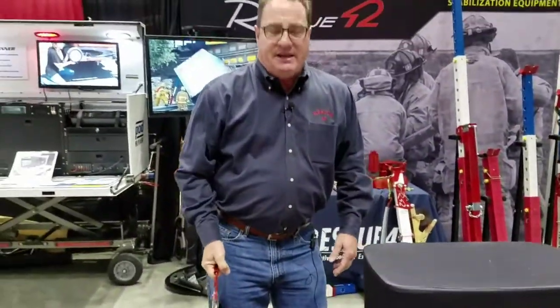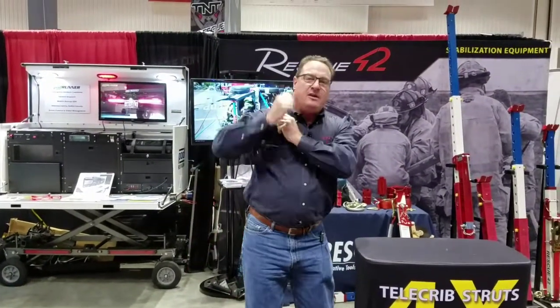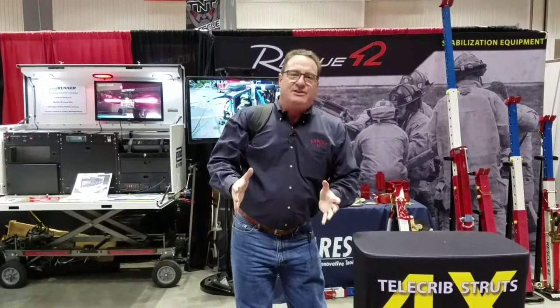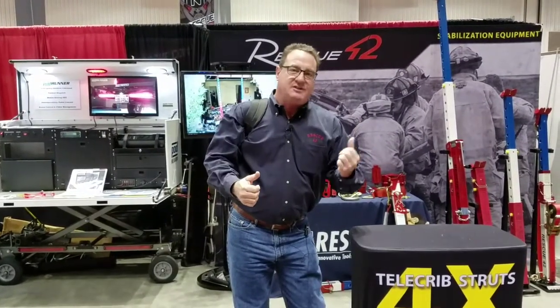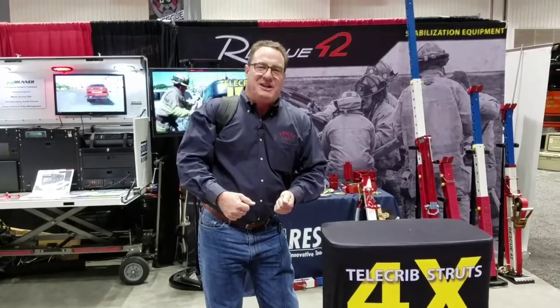This unit is designed to be picked up and either carried to the scene or thrown over your shoulders so you can keep your hands free to carry other tools like our struts or your hydraulic extrication tools. That's the new Shark Jr. from Rescue 42 — thank you for watching.